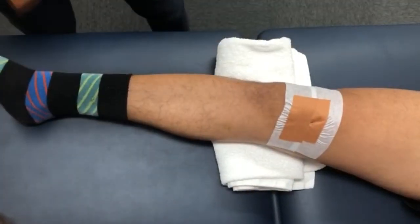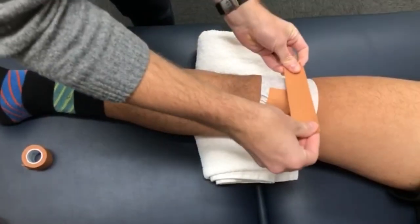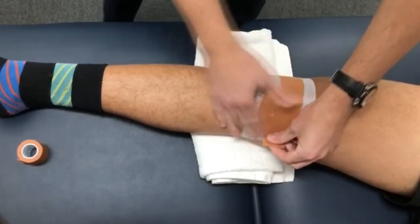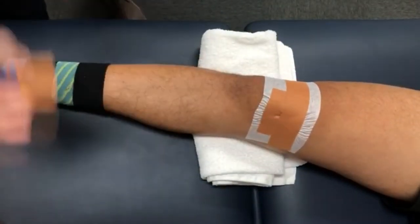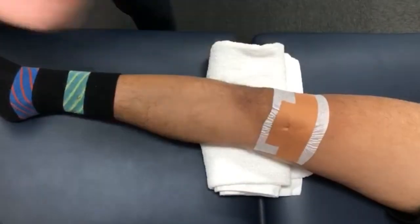Now we're going to do our longer pieces of rigid tape, or our glides. These will go from the outside of your knee to the inside, covering the previously done shorter rigid tape as you can see in the video. Same principles apply — activating the glue and pasting it down on the inside of your knee coming from the outside. Then repeat the process using another longer piece, creating that glide over the other rigid tape just put on before.